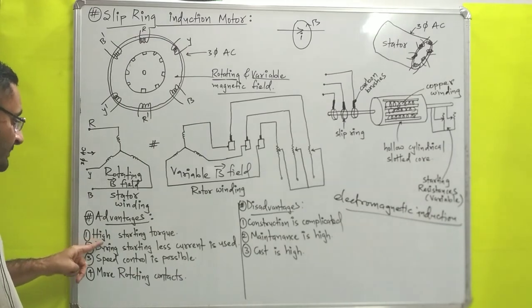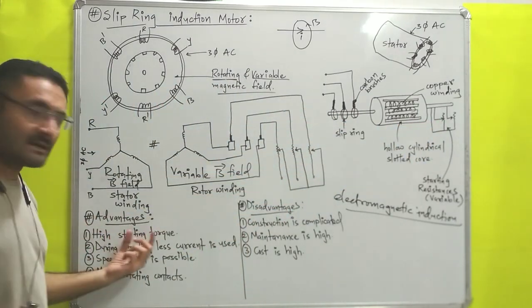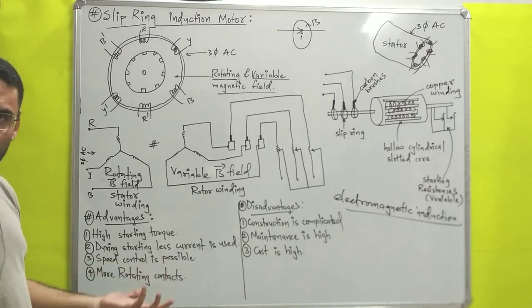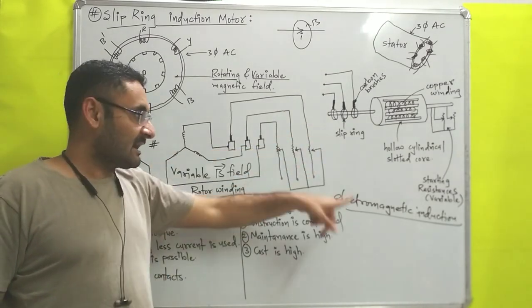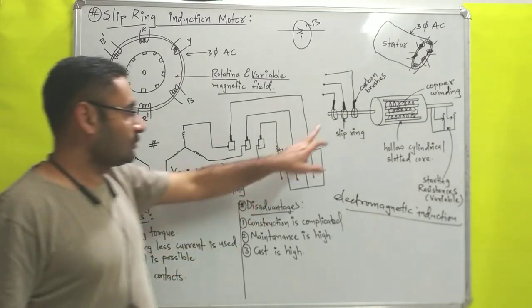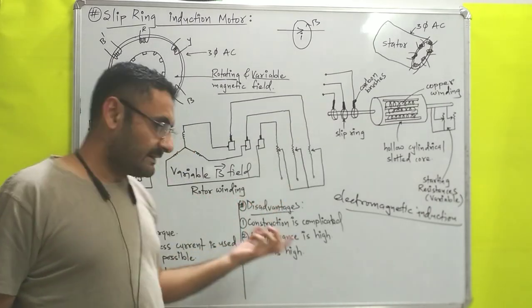First advantage: high starting torque. Because this variable resistance will decrease the starting current, the motor gets high starting torque during starting with less current drawn. Next advantage: speed control is possible. After starting the rotor, with the help of variable resistances we can control the speed. Also, more rotating contacts are there — slip rings and carbon brushes are present as rotating contacts.